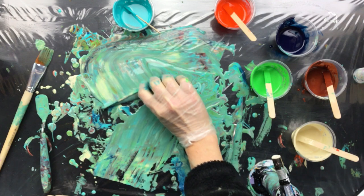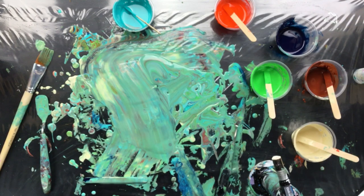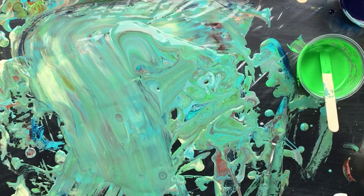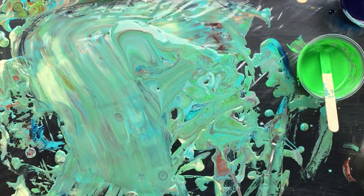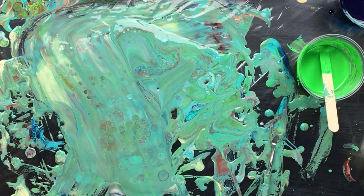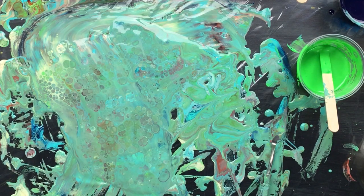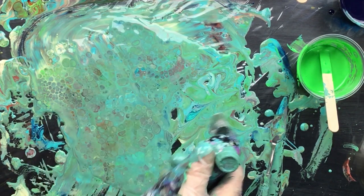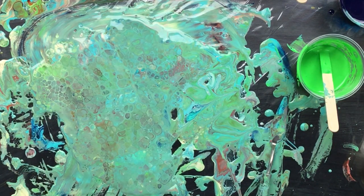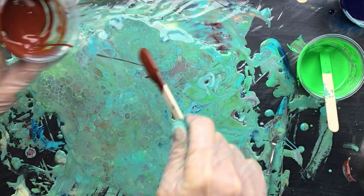Let's do something with this — let's see how this cells. I know it's muddy but you can still see how well it cells. Look at that. That alone is pretty — I just love those. That is a lot of cells.